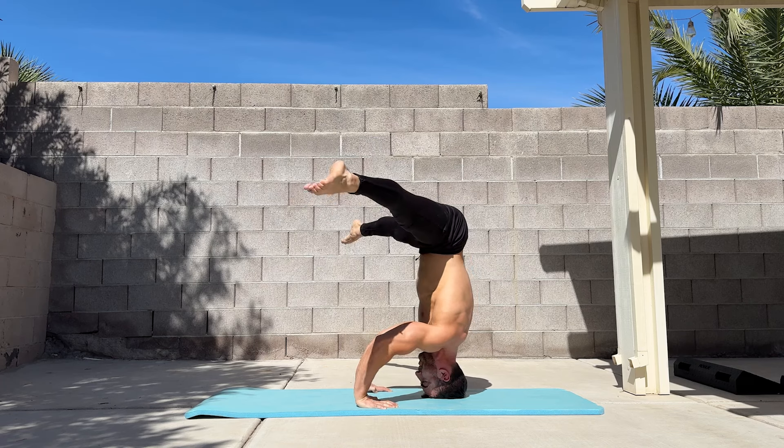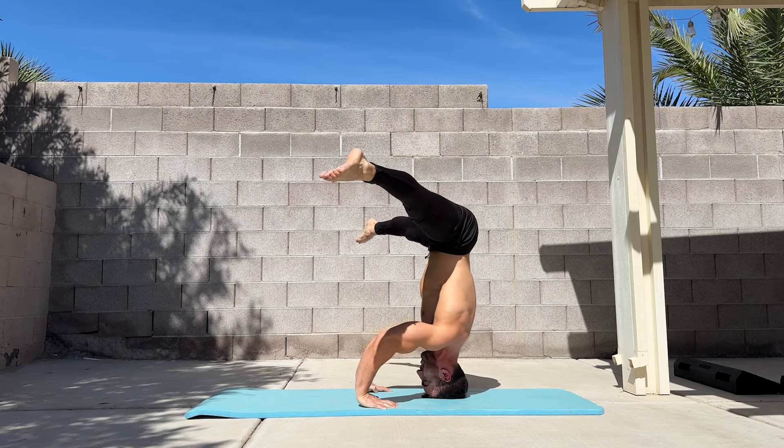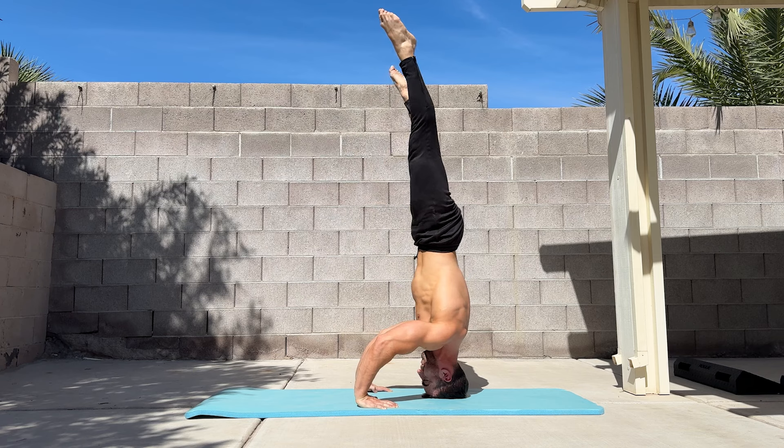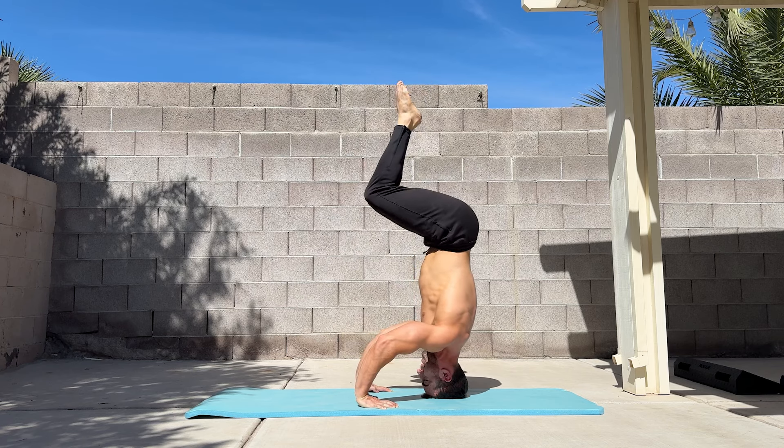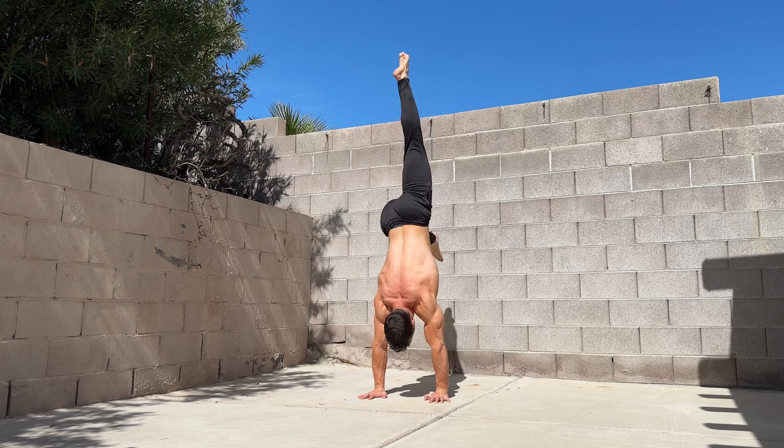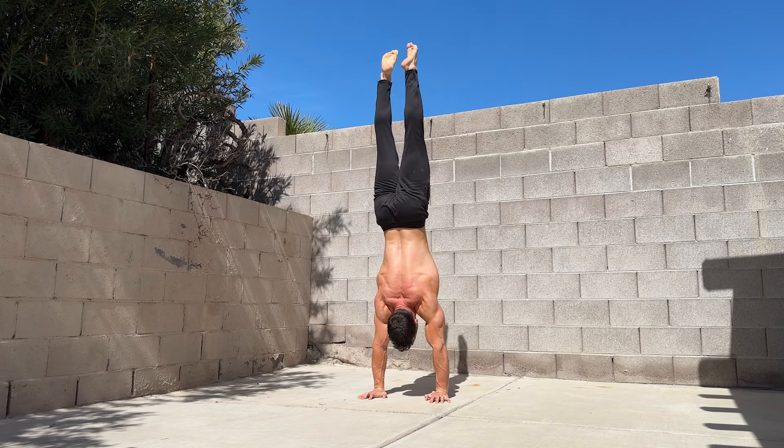In this video, I'll be teaching you how to master the headstand. The headstand is a fundamental skill in the worlds of calisthenics, breakdancing, and hand balancing. It provides a stepping stone to the handstand and is easier to hold due to the larger base of support and lower center of gravity.